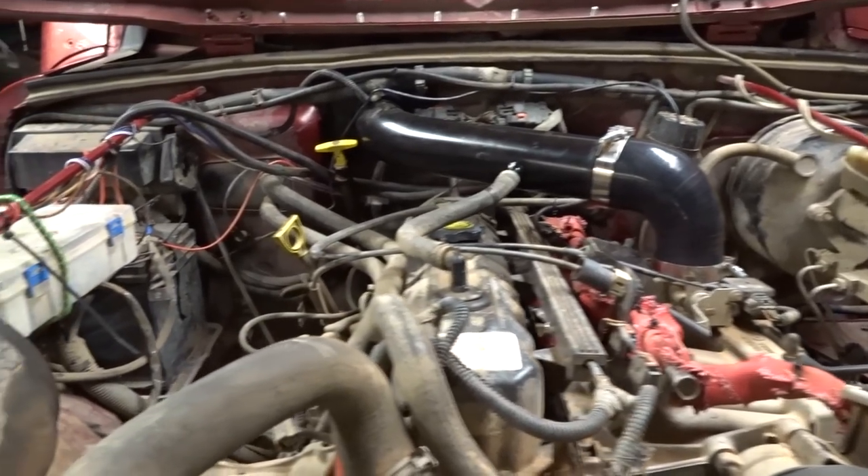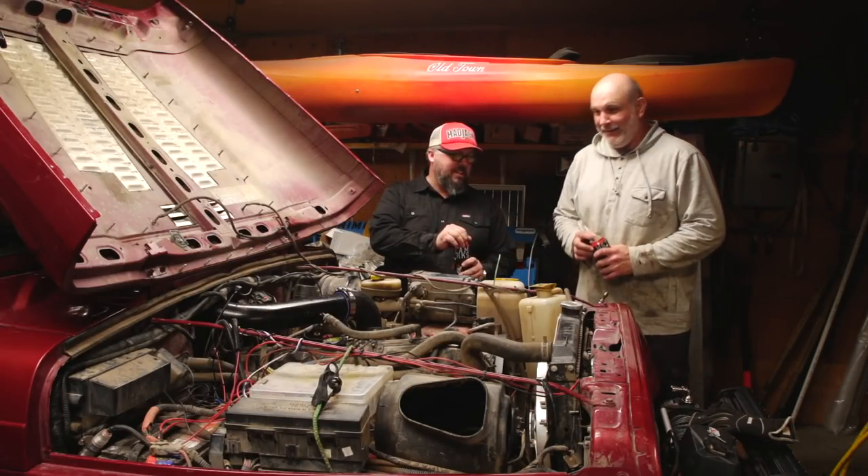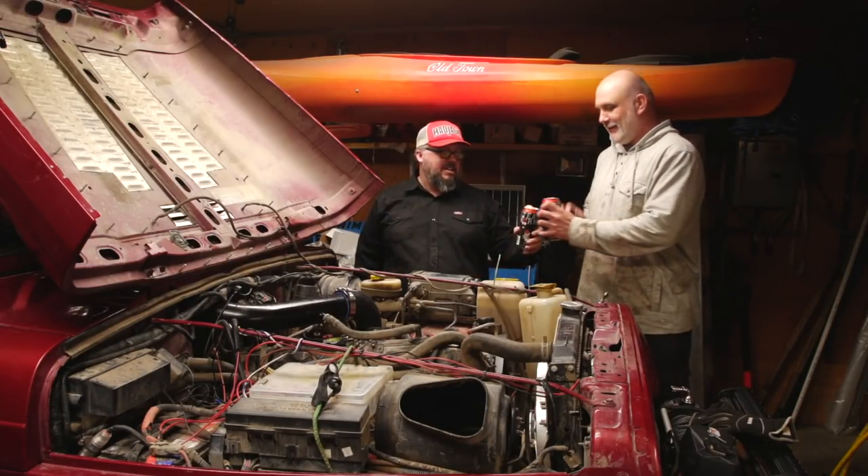Once you hang up the wire it sure leaves a lot of open space in there. Alright, beer time — cheers!